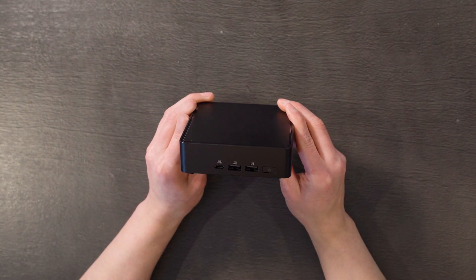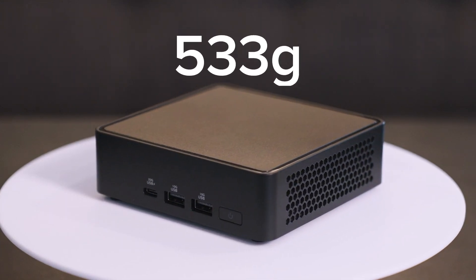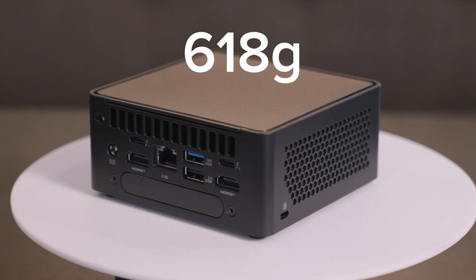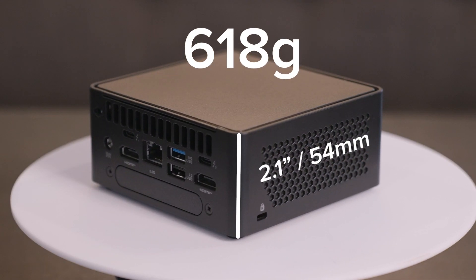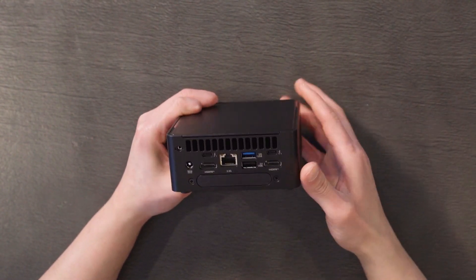What we're looking at here is the slim chassis, also known as the K model, weighing in at 533 grams and measuring just 117 by 112 by 37 millimeters. If you need more room for expandability, check out the taller H variant — it weighs 618 grams and bumps the height up to 54 millimeters, giving you room for a second SSD or additional I/O.